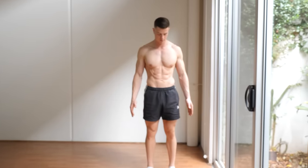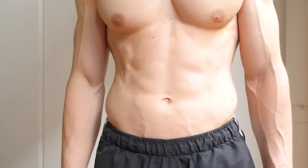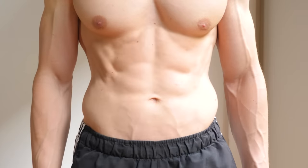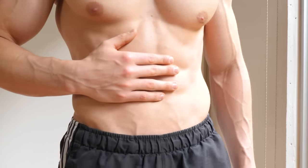A small but important detail with hollow body holds is breathing, because this feeds directly into core and ab engagement. I want you to be taking forceful deep breaths in and out of your stomach. This is going to fully engage your ab muscles and really feed into getting a strong contraction. It might sound like a small pedantic detail, but these little things add up to perfecting your technique.